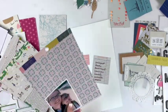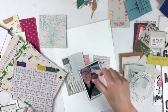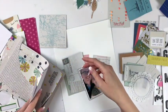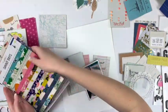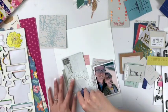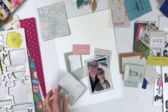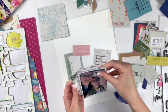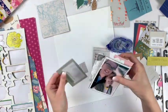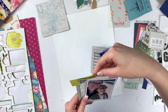I'm using a lot of papers from the cut aparts from my Sunny Days collection. I should also mention I'm using my Wild Hair kit — I don't think I mentioned that yet. It came with a lot of really cute things. I was getting to the end of my kit at this point, and I should have a lot of process videos up for different projects I've made with this kit.